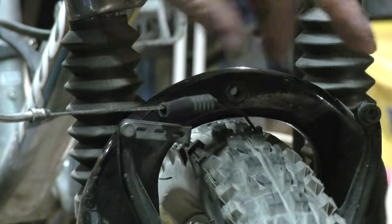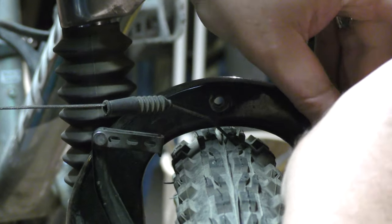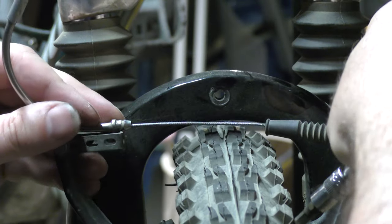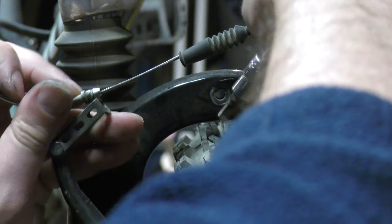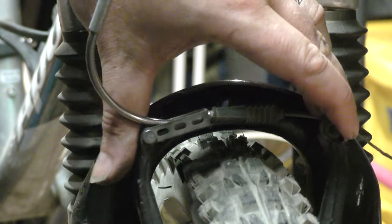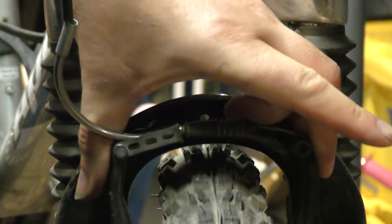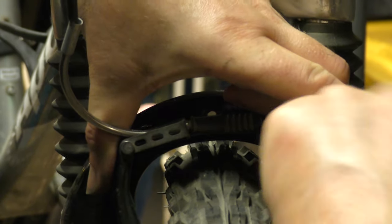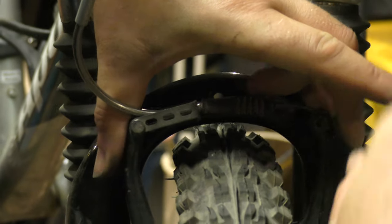Of course I didn't have that properly inside — the top of the V brake has a little button and it was not really seated inside. So I have to do that again. There, that feels better.